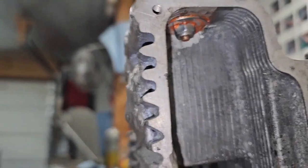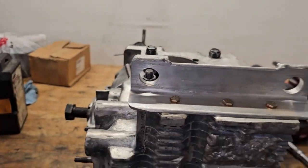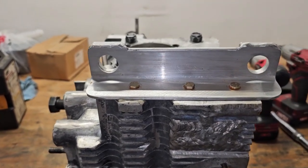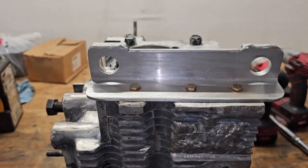I just pulled the bolts out, flipped them around — bolt comes from the outside, nut and washer on the inside. I sealed everything up with silicone this time since I just swapped them around, but if you do it right the first time, just epoxy everything — nut, washer — just like you'll see in the rest of the video.